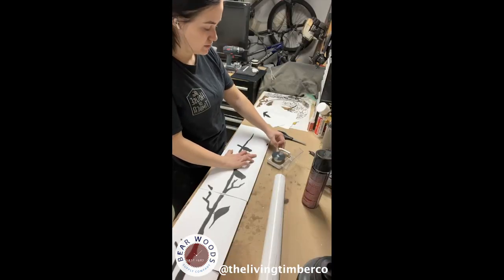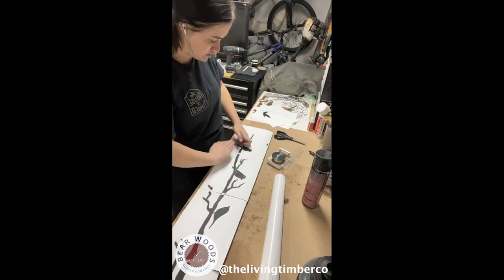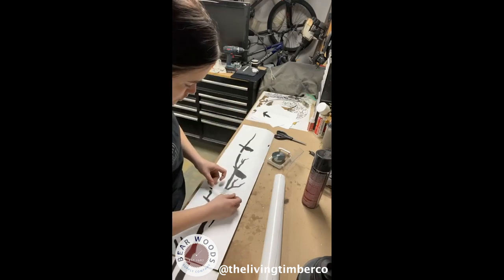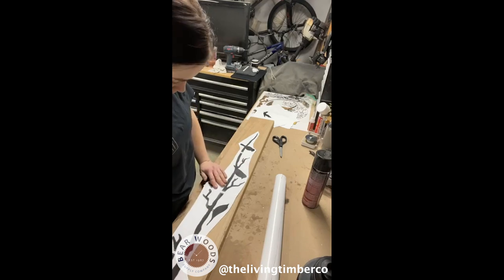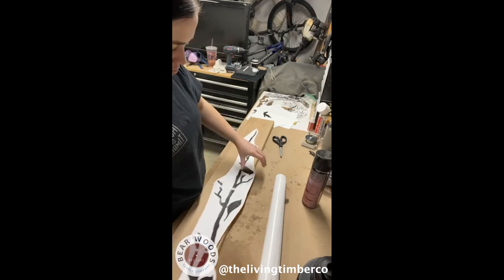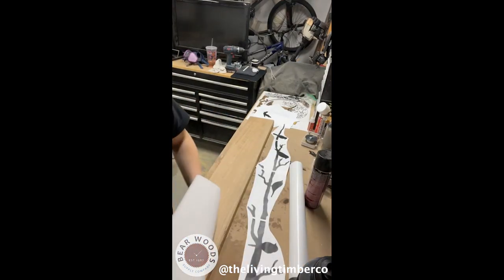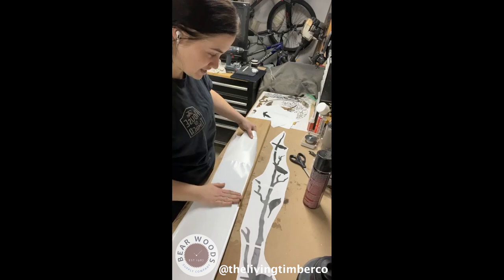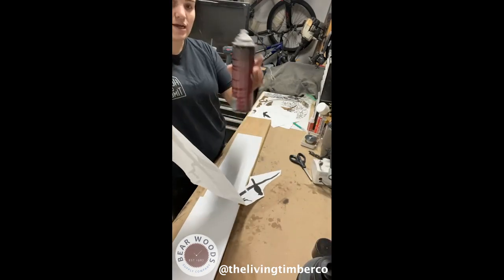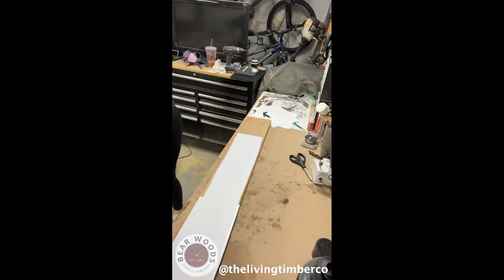Hello everybody, running a little bit behind today — had some family stuff come up but we are here. I'll be scrolling out of white oak, so I think this will fit just right on this piece. I just grabbed it, didn't really plan on it. It's MDF and I'm using the Duck brand white contact paper — I feel like it's a little bit thicker and it stays on the hardwood better. I just usually spray it with this adhesive spray off my workbench because I don't like when it gets over things.